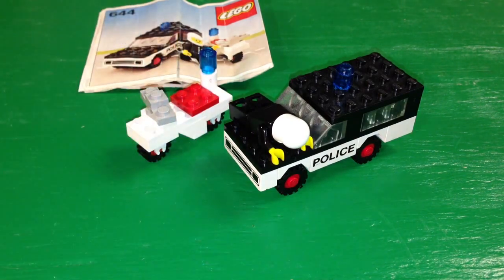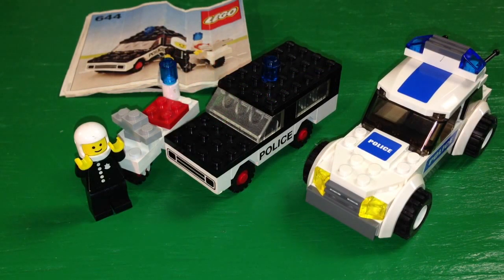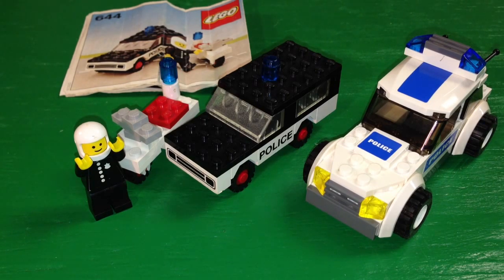Let me compare it now to a modern police cruiser. Here we have set 7236 — he's got his hands up — a little bit bigger, and the minifigure can actually fit inside of it. That was made in 2005, almost 30 years after this one, so big improvement even though both are very simple designs.